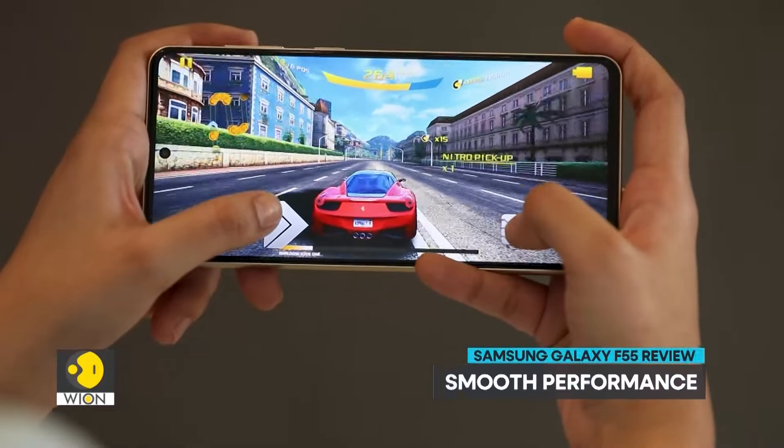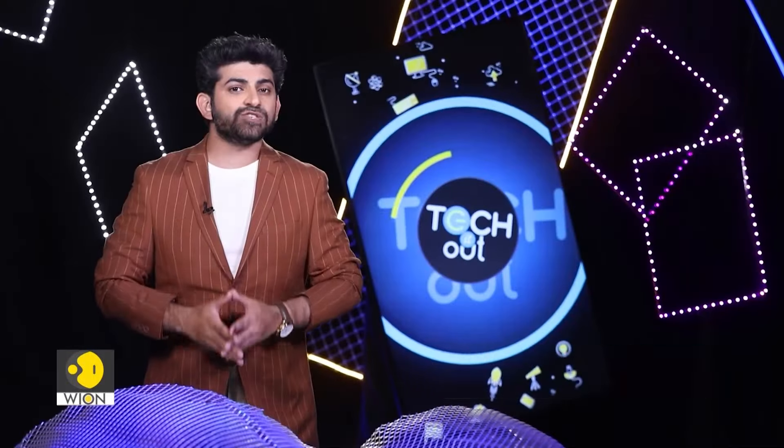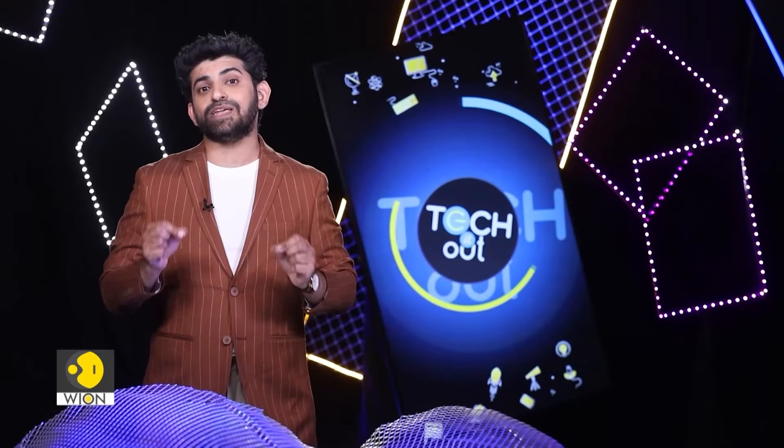It's powered by a Snapdragon 7 Gen 1 processor that delivers smooth performance. It lets users enjoy uninterrupted browsing and seamless multitasking.